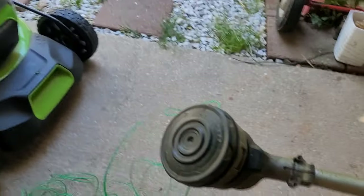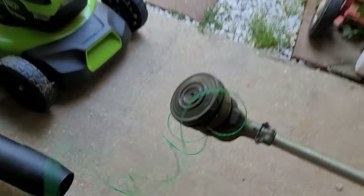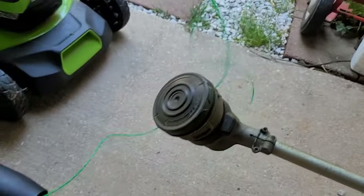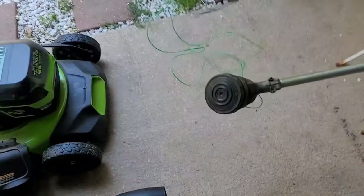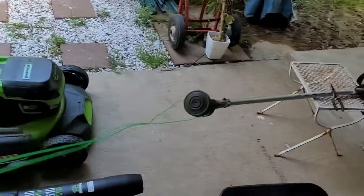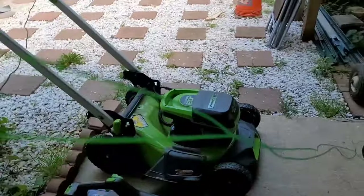And all you do is — all you gotta do next is just pull this other end. And make sure they are lined up, all the way. Put it all the way in. Pull it all the way in.